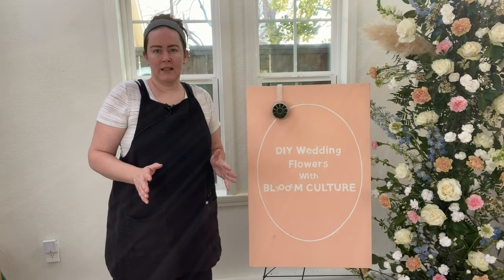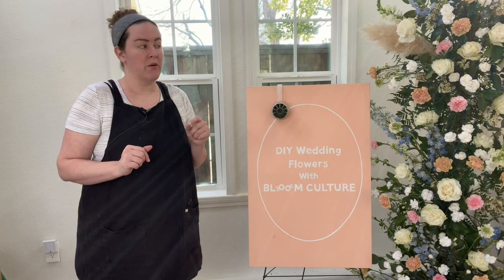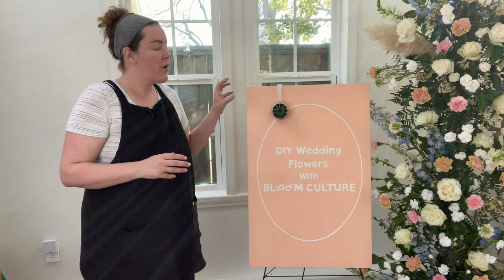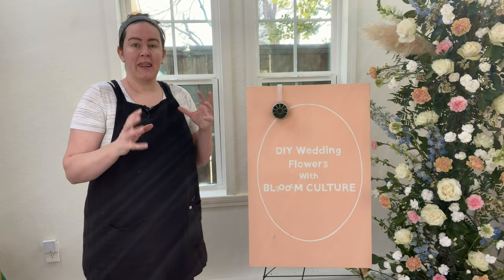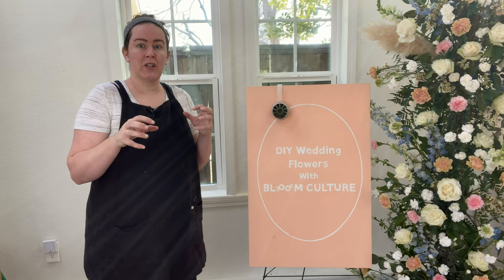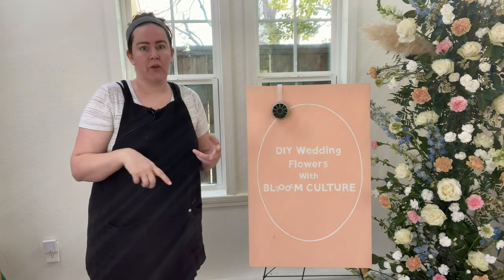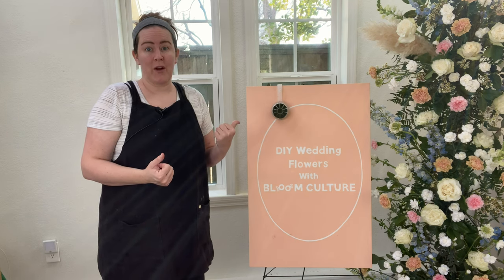With these designs I tend to start a little bit backwards compared to how I typically approach other floral designs. With smaller, more accent pieces I like to start with the focal flowers first. That way I'm not trying to wedge them in or find room for them after I've placed all the greenery and everything else. So with these I start with our focal flowers.